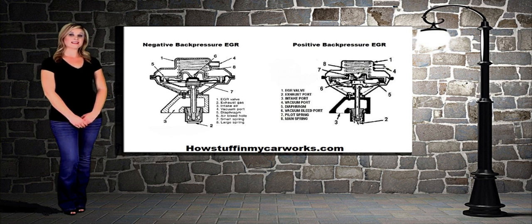In the negative back pressure EGR valve system, the bleed hole is normally closed when the back pressure drops. The bleed valve opens and reduces the vacuum to the diaphragm. This process cuts the vacuum to the EGR valve.